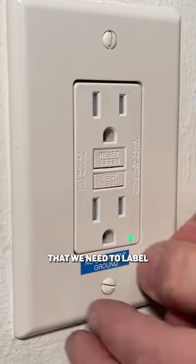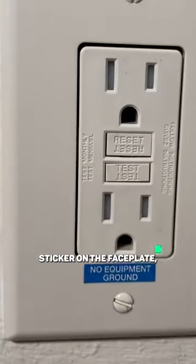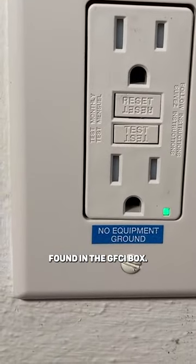NEC does call out that we need to label a 'no equipment ground' sticker on the face plate, and the sticker will be found in the GFCI box.